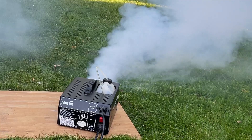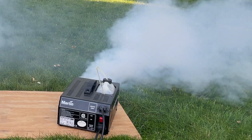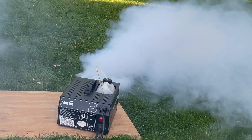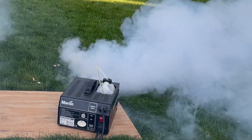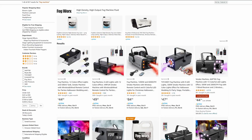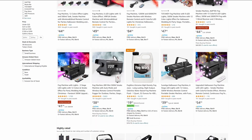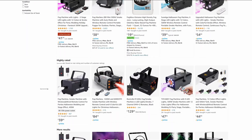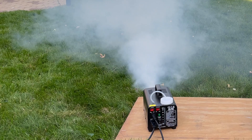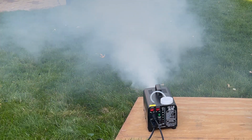For smoke, I'd recommend getting a fog gun machine and fog liquid. I managed to find a fantastic deal on a used Martin Magnum 550 for just 30 bucks on Facebook Marketplace. But if you're looking for brand new options, Amazon has great fog machines in the $40–$50 range. Be sure to check the video description for an Amazon link to a fog machine that I've tested which worked pretty well.